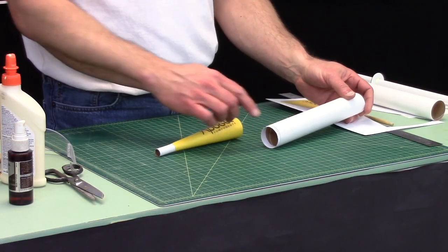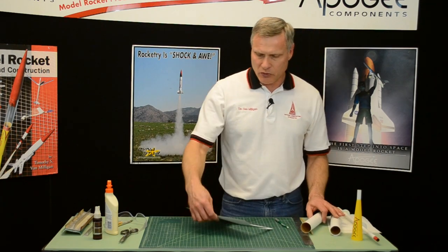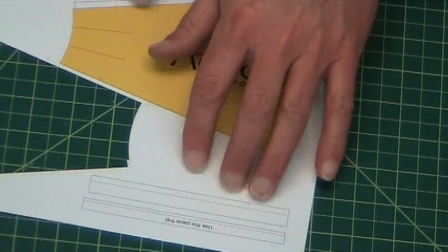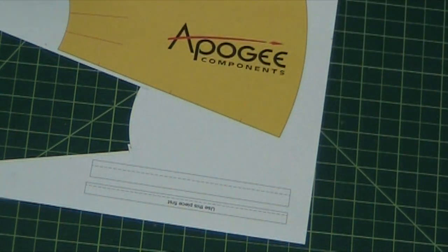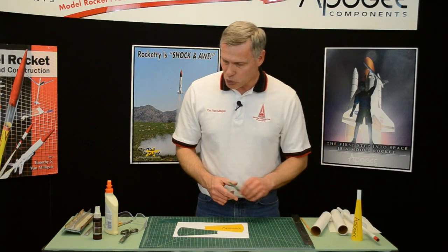This step is about making that shoulder and it's actually done with two strips of paper and they're on the transition template. It says use this piece first — that's the first one we're going to use — and then we're going to use the second one. It's a two-layer transition shoulder.